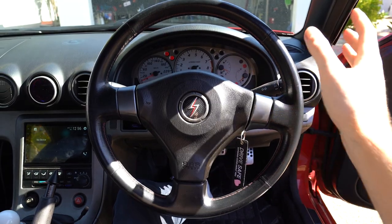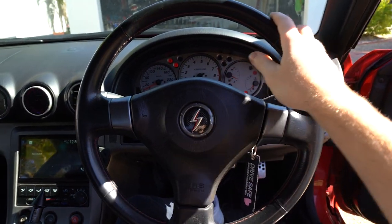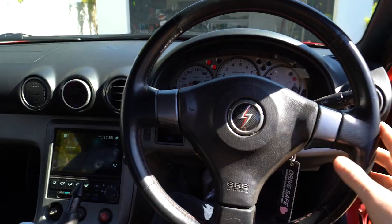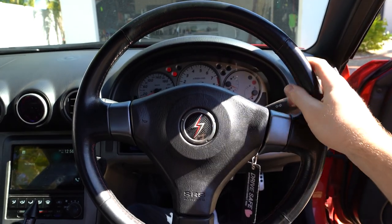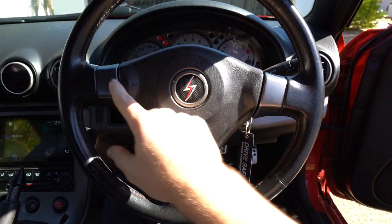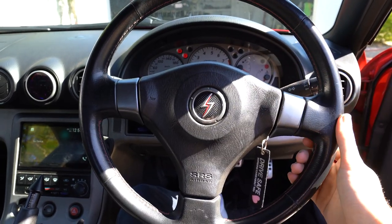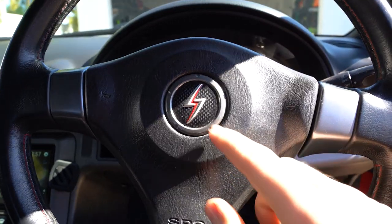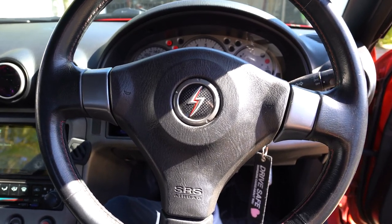If you know your S15s, you'll know this is not the wheel that came with this car because this is an Australian delivered S15 and this is actually a Japanese JDM steering wheel. This is a GT model car so the factory steering wheel was actually the same as the Japanese models, which most Australian delivered ones aren't. I decided to change to a JDM wheel anyway because this was a really good condition one and it's got the airbag with the Sylvia logo instead of the Nissan, which just looks cool and gives you some extra JDM points.